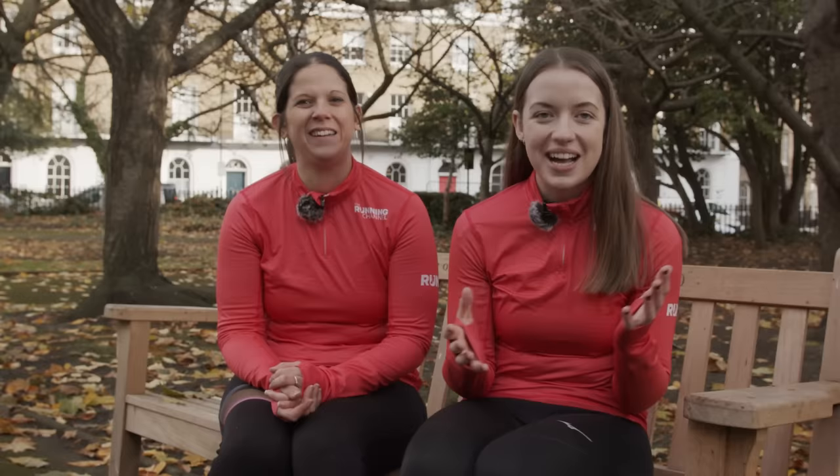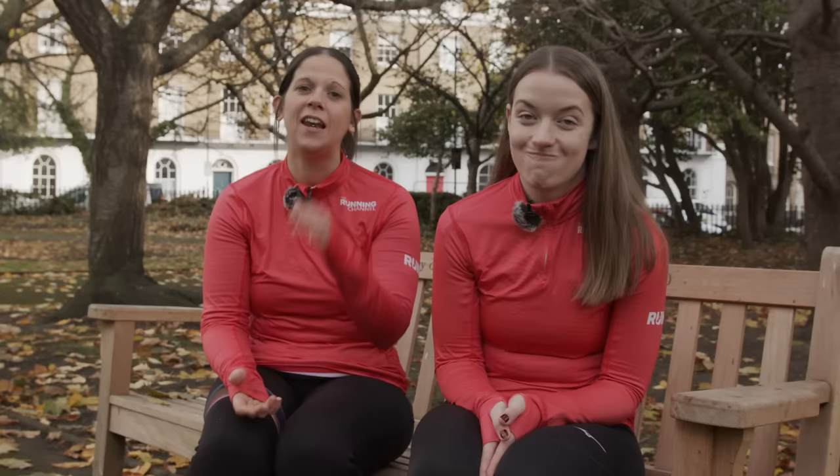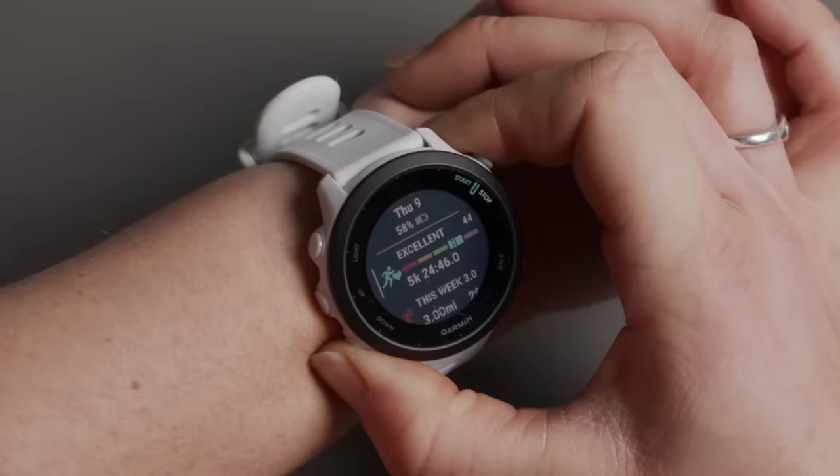It's always great to have data at your fingertips. The Face Up app, which you can download using the Connect IQ store, allows you to set your own photos as your watch face — you could even set your dog as your watch face! Let us know in the comments which photo you'd pick: a medal Monday post, a loved one, a pet, or your favourite running location. Also, parkrun have allowed you to download your parkrun barcode to your Garmin, which you can scan at the end of the run.